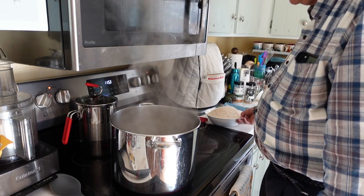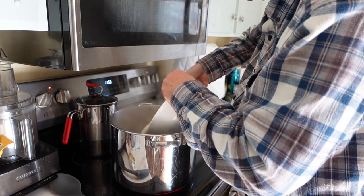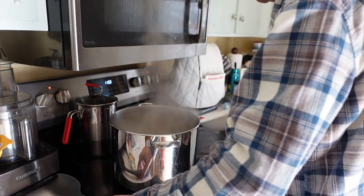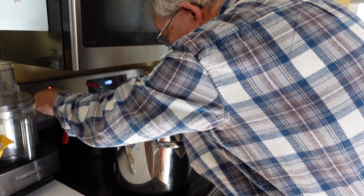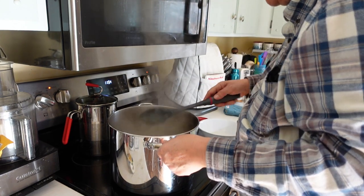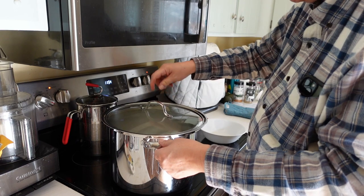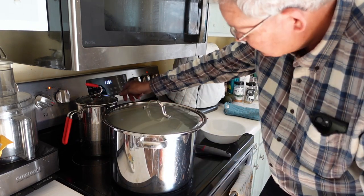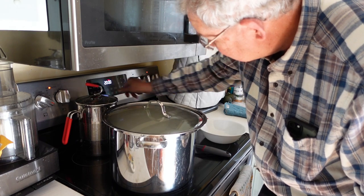Okay, water's at a boil — put in the rice, stir it up, and we'll turn it down to simmer until the water's absorbed. This is the only lid I can find that sort of fits the pot. In about 20 minutes we shall be back.